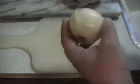Never start from the root side. Always start from the top side — cut it off. Peel this one layer off so you've got it good and clean. Then rinse it off before you slice, and you're not going to cry.